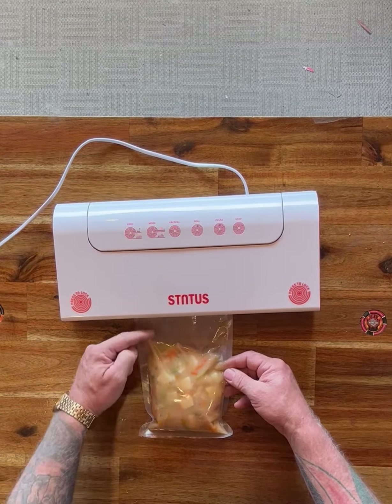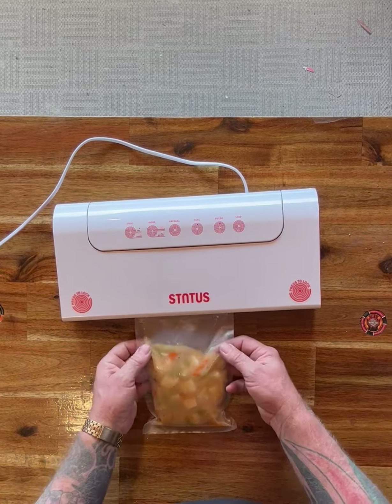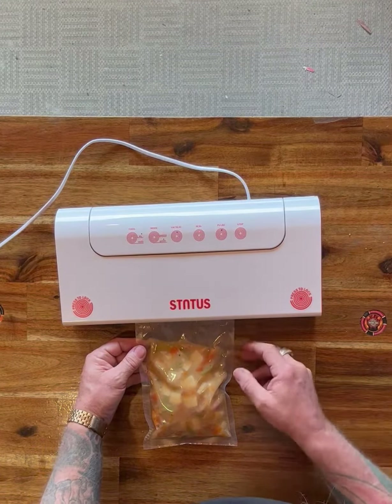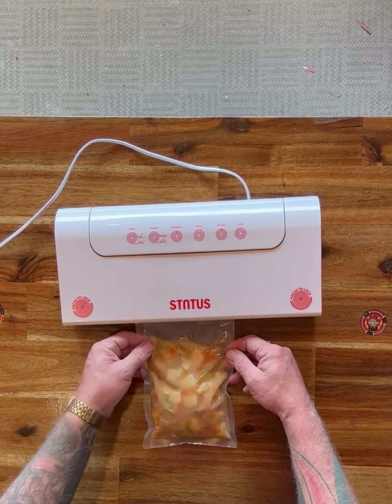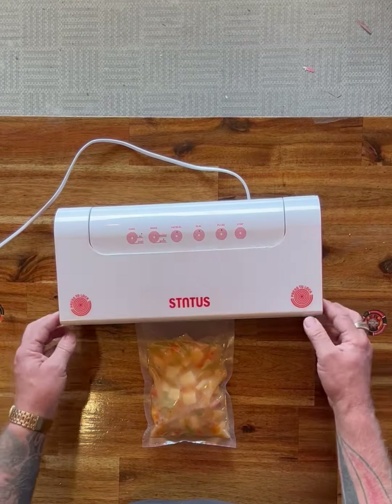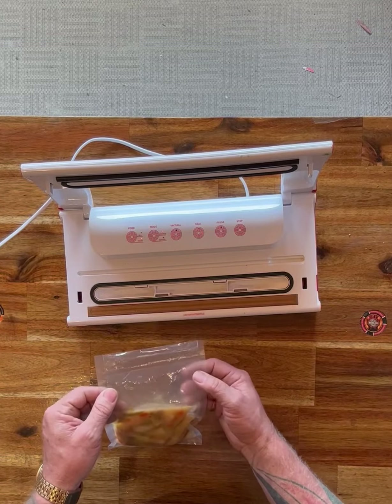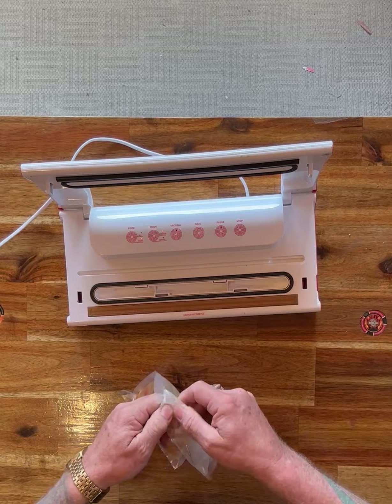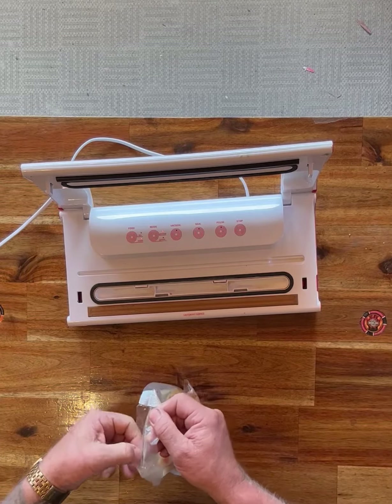You can see that liquid climbing up into the seal area. It's up in there well and truly now — it's flipped over the seal. It'll stay on seal for a little while because we've got it on that moist setting. Click the corners, unlock it, and there we go. We've got quite a bit of liquid up into the bag there and you can see it all up through here.